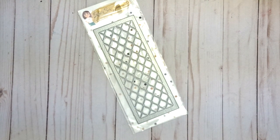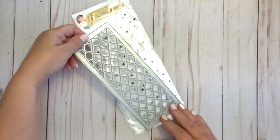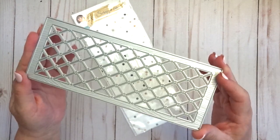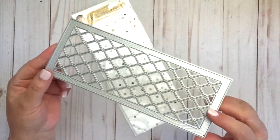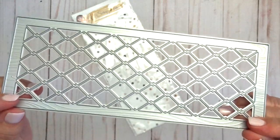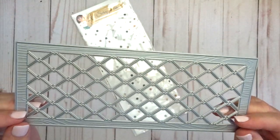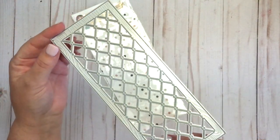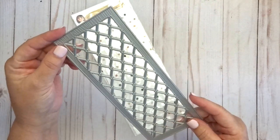Hi everyone, it's Lisa from the Cat Scrappiness Design Team and today I want to introduce you to a brand new slimline die that's in the shop. It's called the Diamond Wire Slimline Die and a lot of the design team members have been using it on cards that make it look like chicken wire. You've got a lot of options with this die — it cuts out a very intricate diamond pattern, so it's perfect for shaker cards as well, because you can put a piece of acetate behind it and fill it with whatever goodies you like.